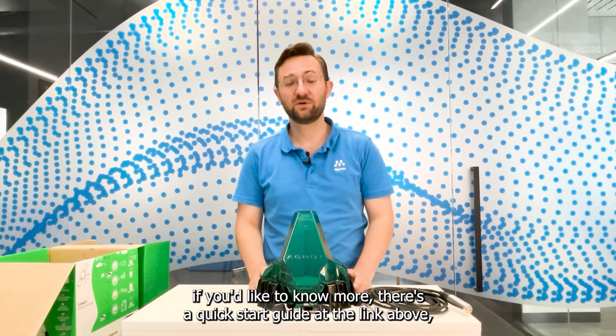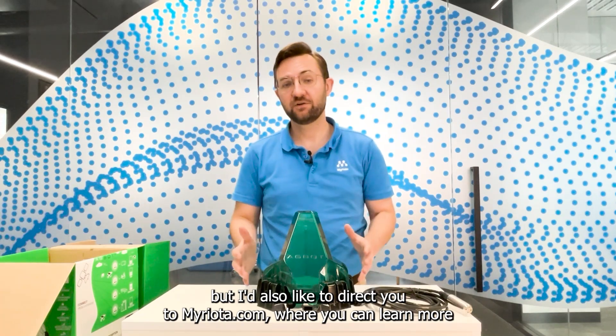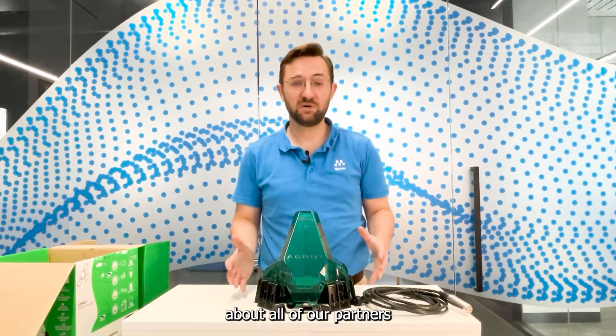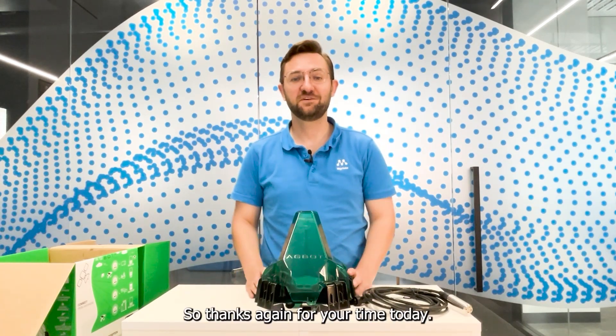If you'd like to know more, there's a quick start guide at the link above. I'd also like to direct you to myriota.com where you can learn more about all of our partners and our partner products that are helping solve the impossible globally. Thanks again for your time today.